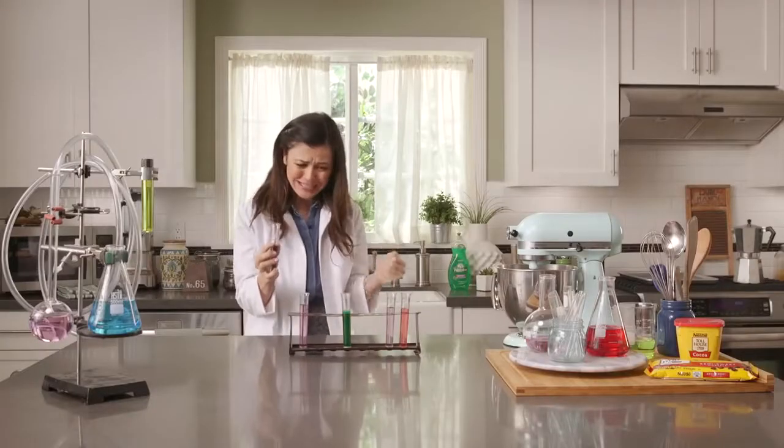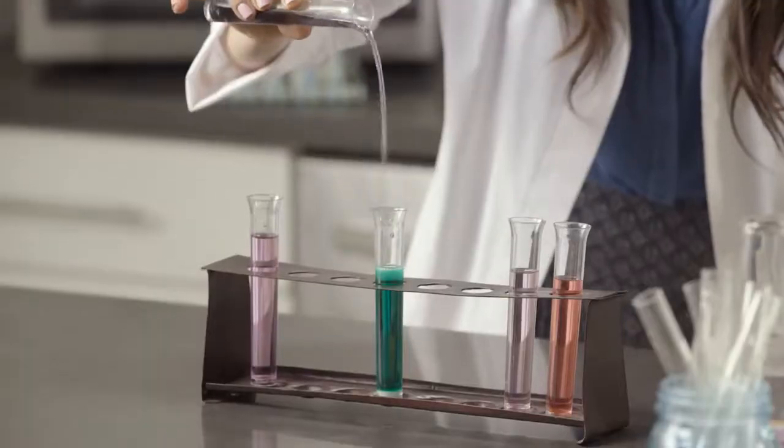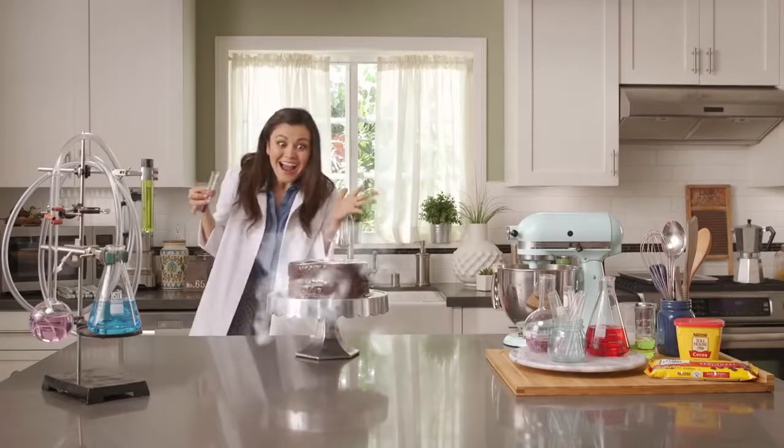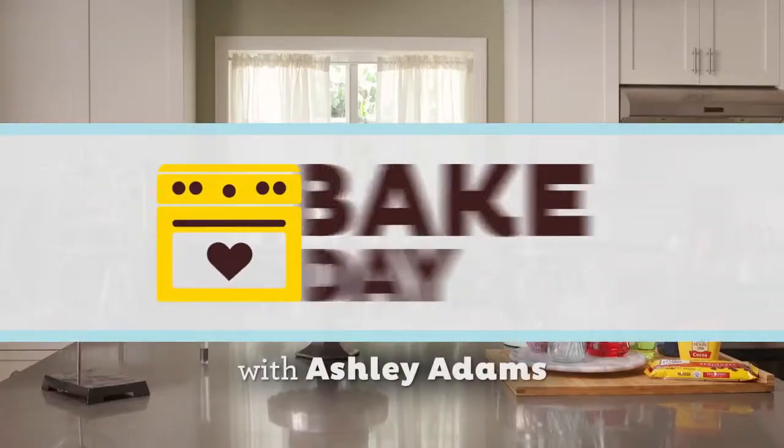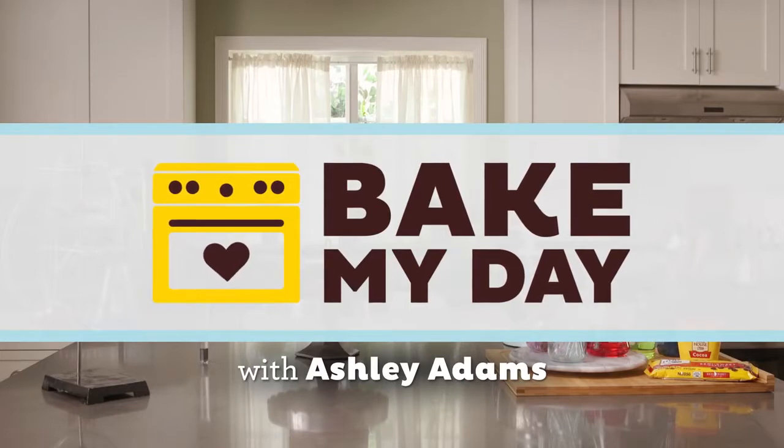This should be it. I've worked really hard. It's my big breakthrough. It's that easy! Well, kind of. Hey everybody, I'm Ashley Adams and on today's super sciency episode, we have a real treat.